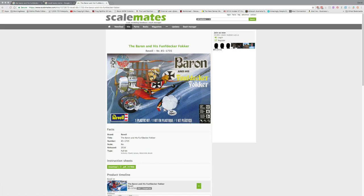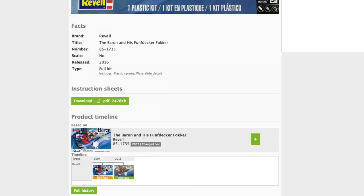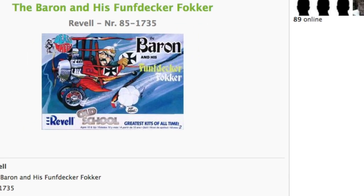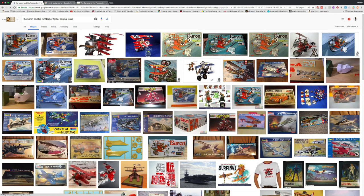But what threw me off the trail was when I went to Scalemates — I saw that the kit was released in 2016. They did have mention of it being a new box in 2007, but there's nothing there about an earlier version. Yet when you look at the 2007 box, you can see it says Revell Old School Greatest Kits of All Time. So clearly this kit did exist previously, and Revell have been reissuing it a number of times.